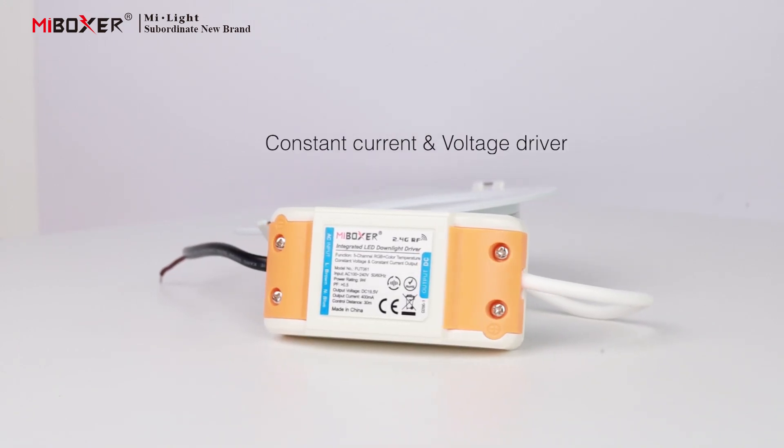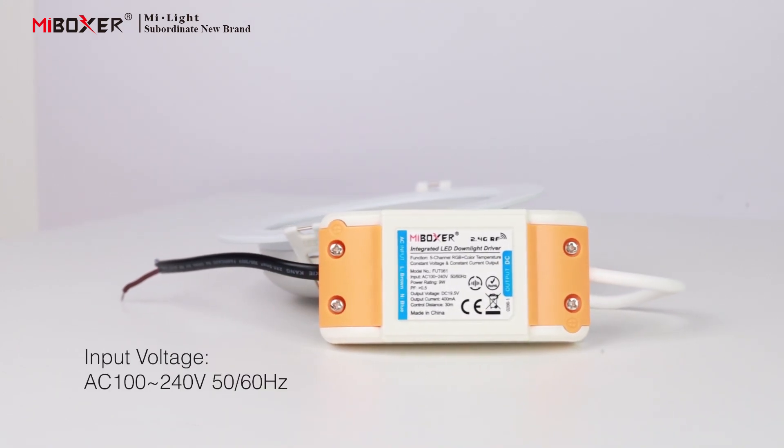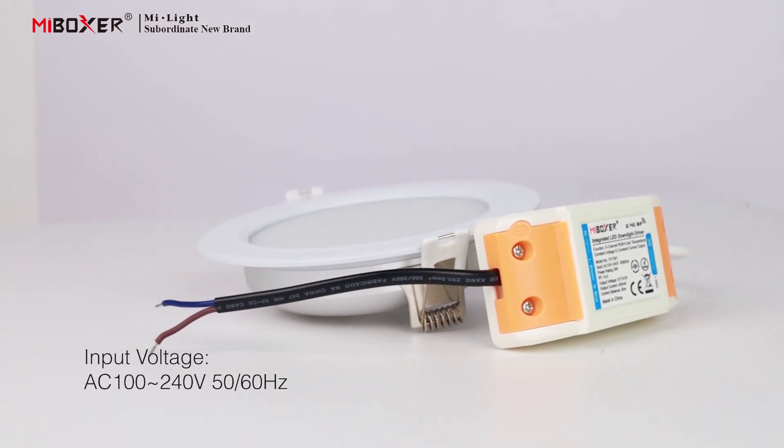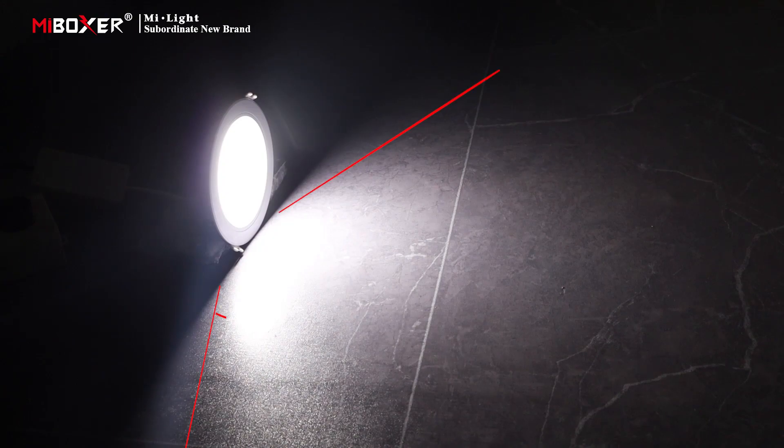Constant current and voltage driver. Input voltage: AC 100 to 240 volts, 50/60 Hz. Beam angle: 120 degrees.